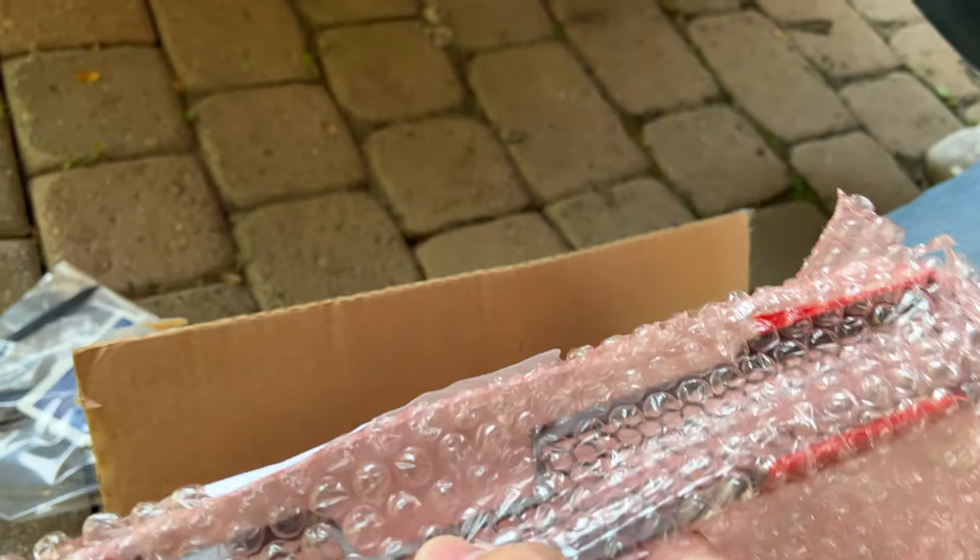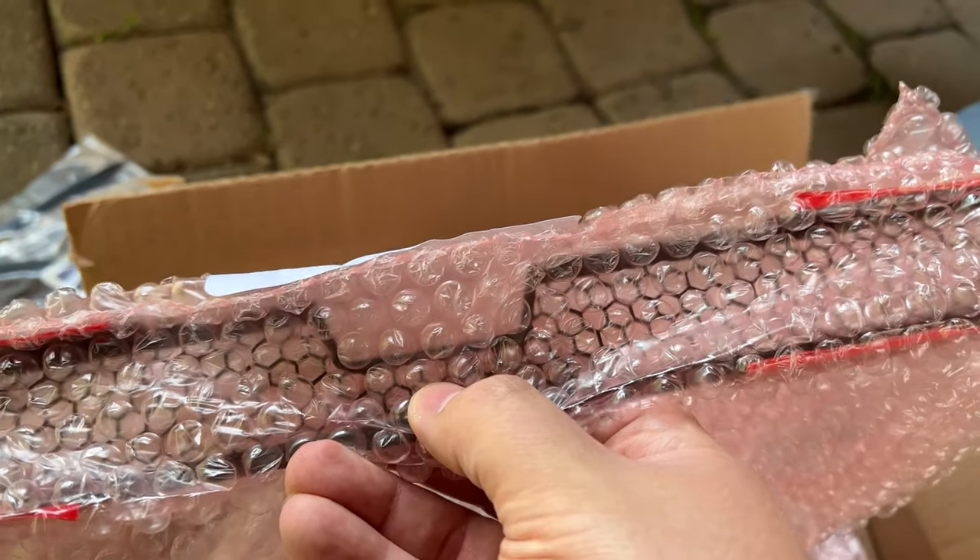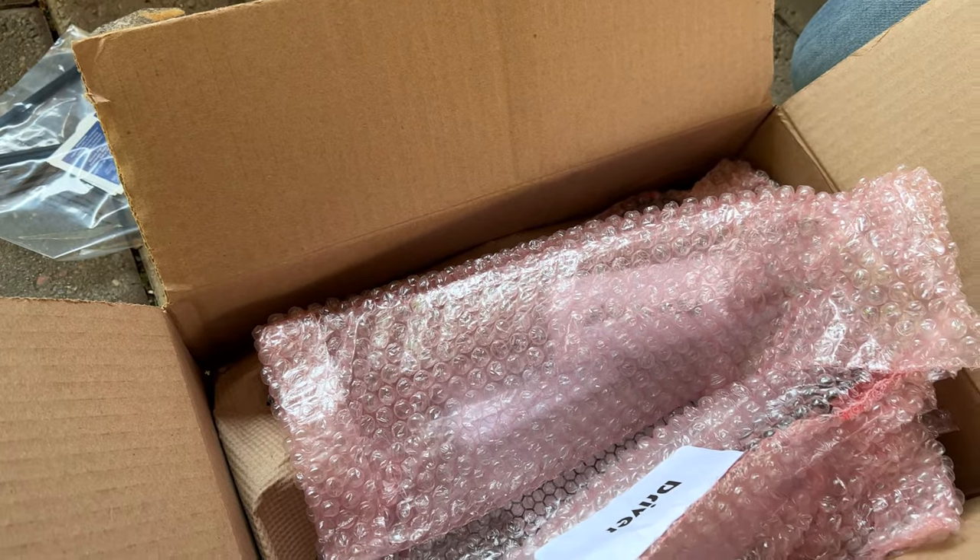These ones are slightly updated from the ones I had, because that cutout will actually allow you to still use the front frunk button, whereas the original version covered that up and did not let you use it. So he's going to get a little bit of a better install than the one I had. Let's go ahead and unbox this stuff and get into the install.